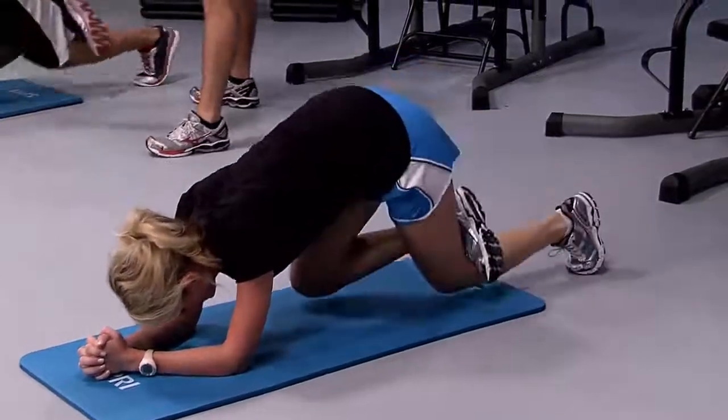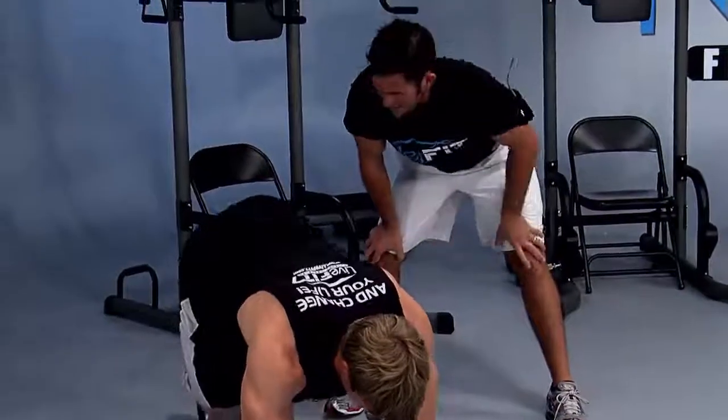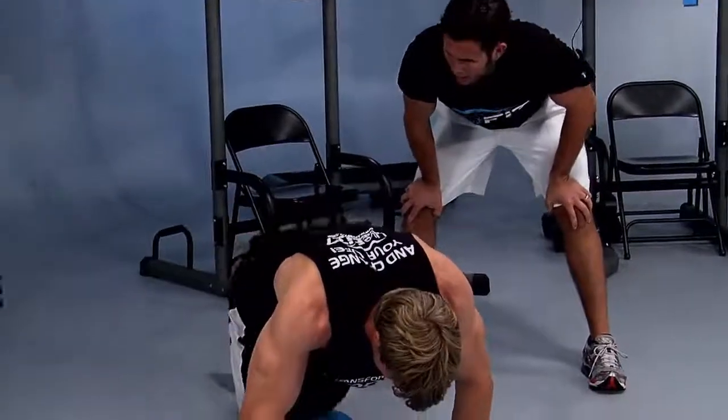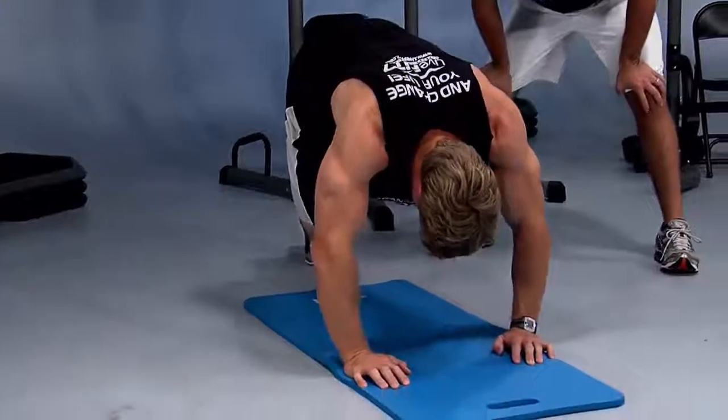Perfect form right here. At home, look at his form — that's perfect. All the way down, all the way up. Bend your arms, Justin — there we go. Bend your arms for a little lagniappe. We all love lagniappe.